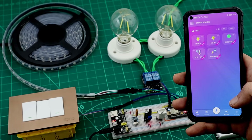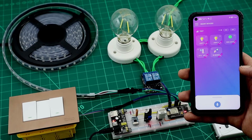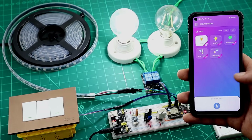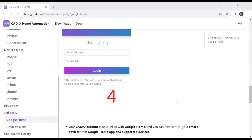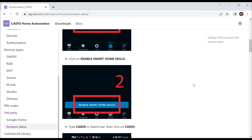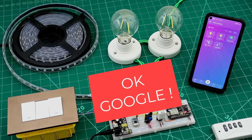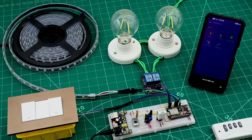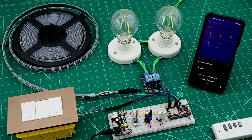We can control the devices with our voice. We just need to hold the mic icon and say commands like "turn on light one" or "turn off light one."